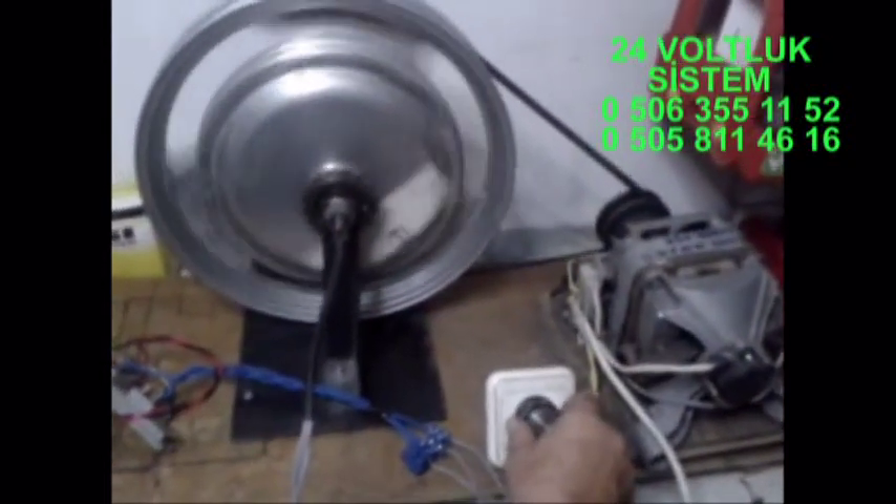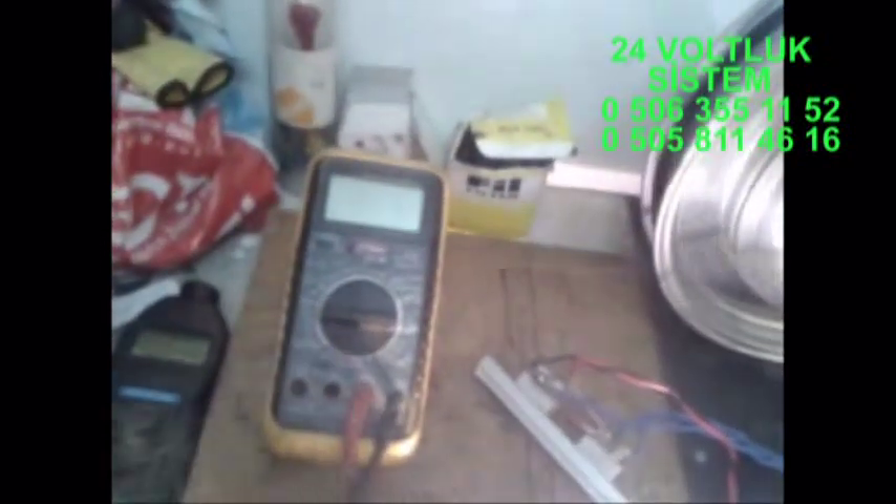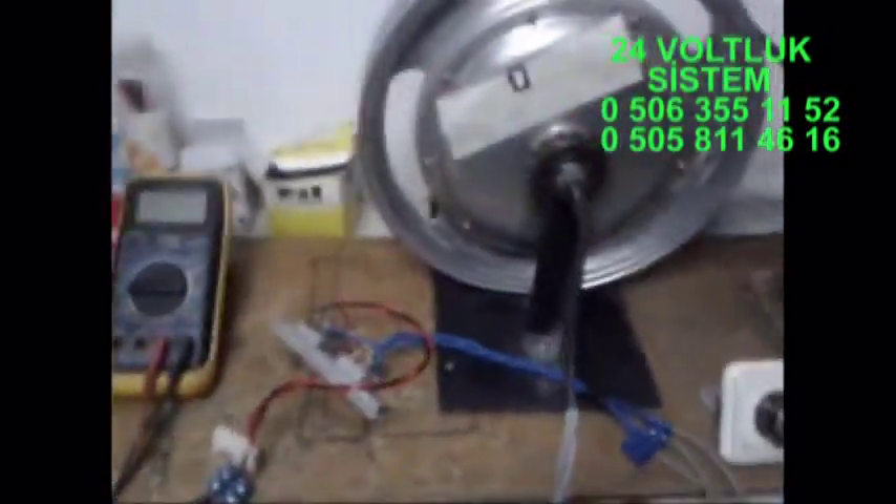Devir ayarlı motorumuzla döndürüyorum. Bakın, ampullerimizin ikisi de yandı. Voltaja bakalım; biraz daha deviri yükseltiyorum. Şu anda 28.3 volt; 24 voltluk sistemi şarj edebilen bir durumdadır. Bakın, çok güzel yanıyor. Şimdi hemen devrini ölçelim. Lazer ışınımızla... gördüğünüz gibi 325... 330 devirde gayet güzel 24 voltluk sistemlerinizi, akülerinizi şarj edebilirsiniz.